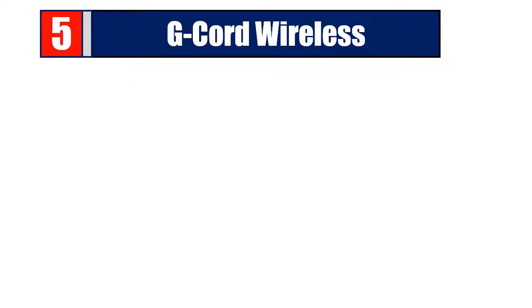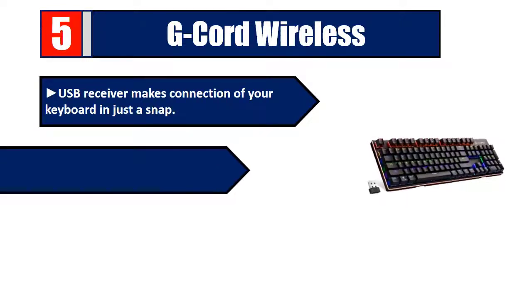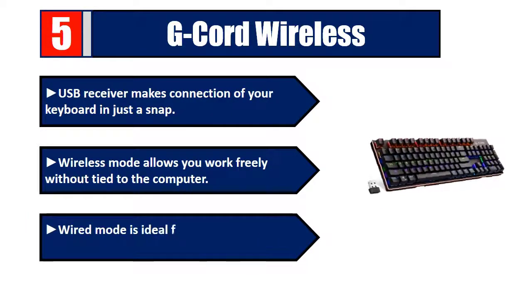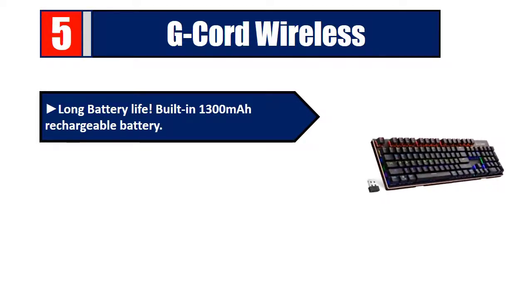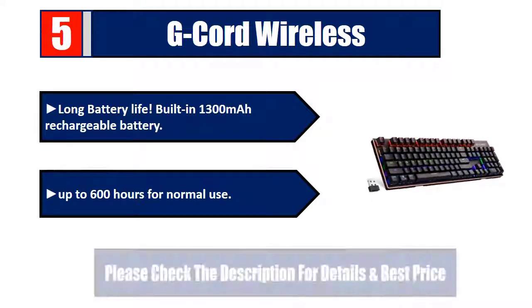Number five: G-cord wireless USB receiver makes connection of your keyboard in just a snap. Wireless mode allows you to work freely without being tied to the computer. Wired mode is ideal for faster data transfers like gaming. Long battery life with a built-in 1300mAh rechargeable battery — up to 600 hours for normal use. Please check the description for details and best price.